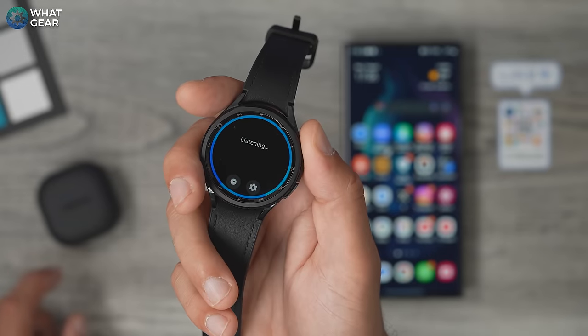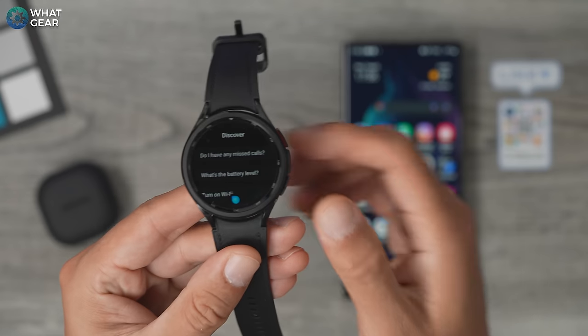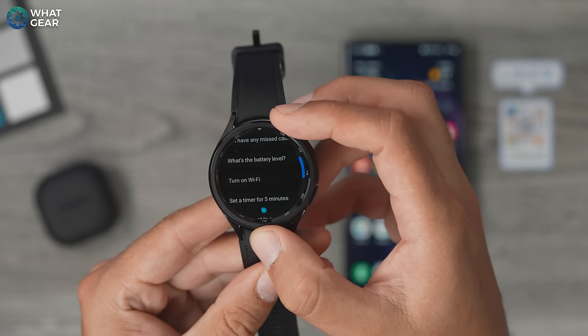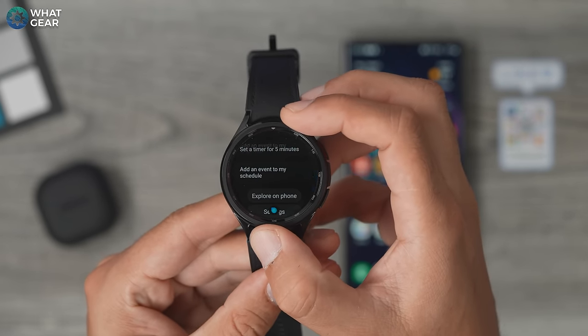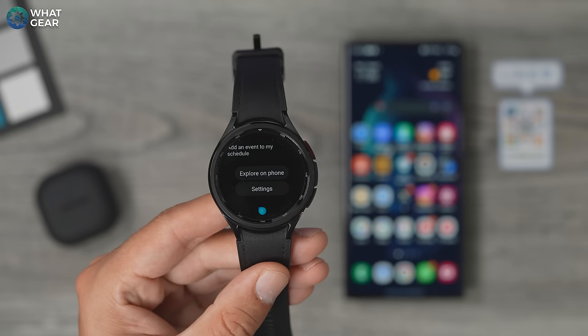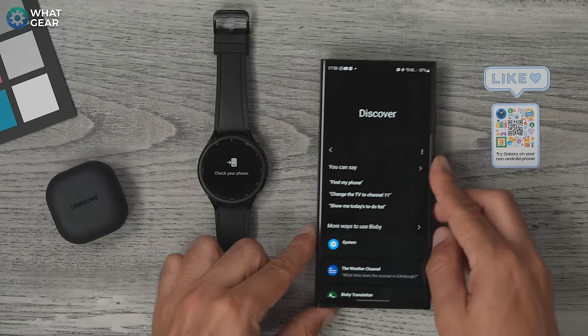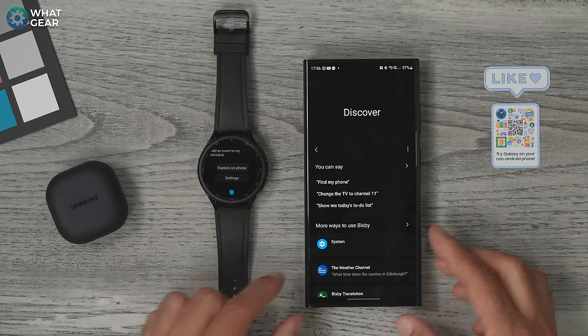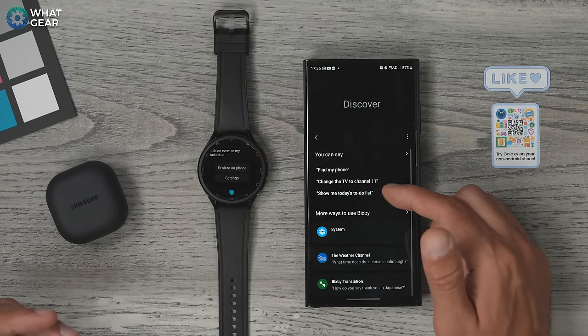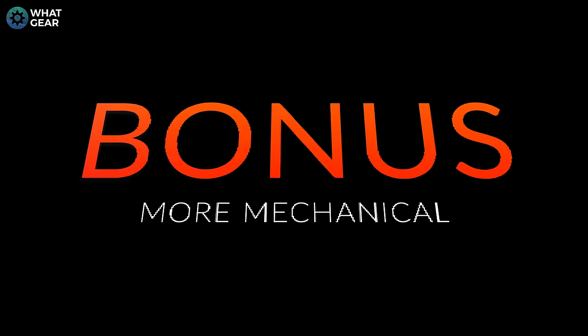Bixby is a very powerful feature on this watch. Hold the Bixby button down and you'll see a compass icon — tap that to see all the commands Bixby recognizes for this watch. Many of these will be very useful at the gym or while running. Hit 'Explore on phone' and it will open a page showing all the commands Bixby knows. I recommend spending a bit of time familiarizing yourself with Bixby because it really does work well on this Galaxy Watch.